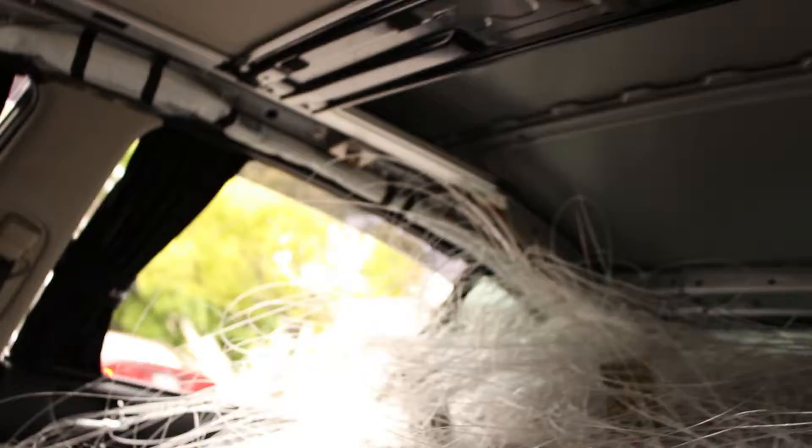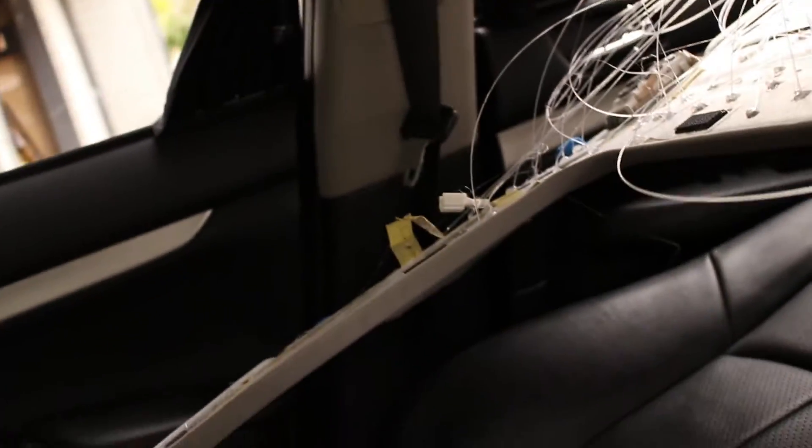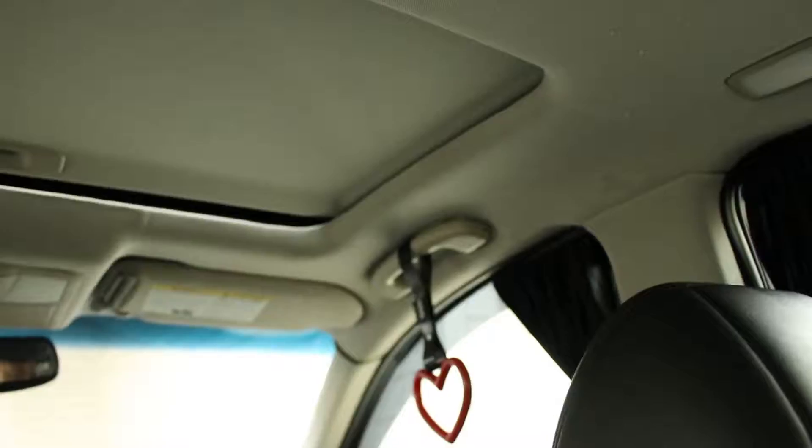As you can see, my headliner is already bent — it was being difficult. Pulling it in here, now I just put everything back together.